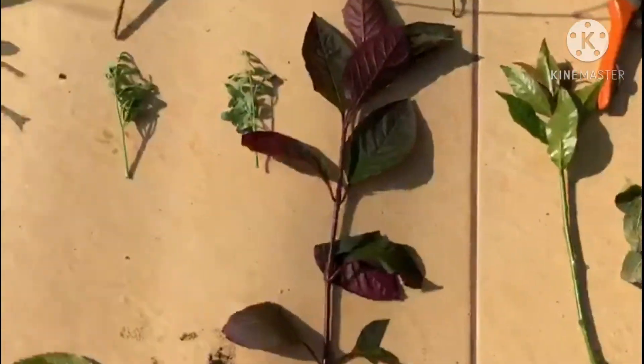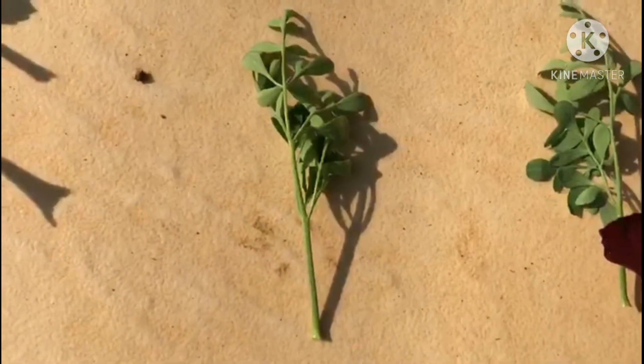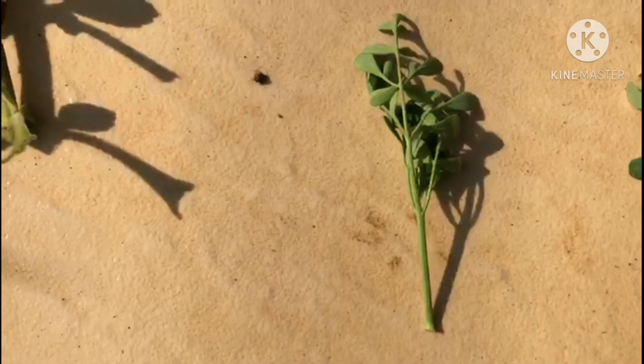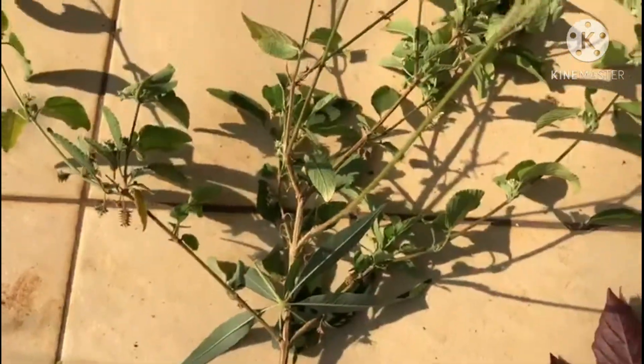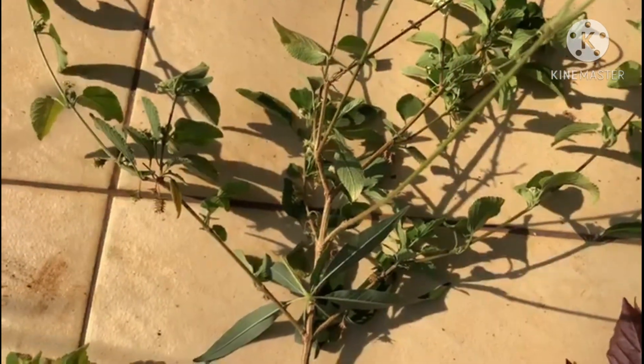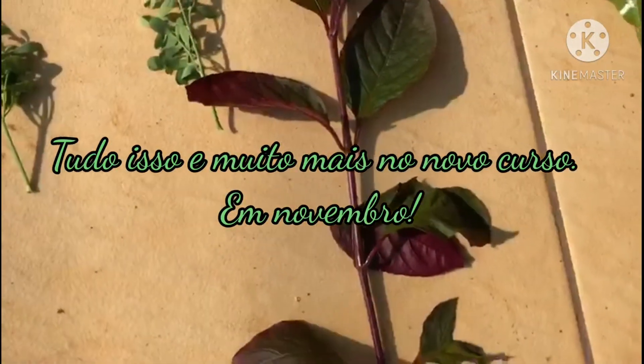This species here, which is the Arruda, I can plant it with just a small cutting. And this other one here, which is the Alecrim Pimenta, I need a larger cutting.